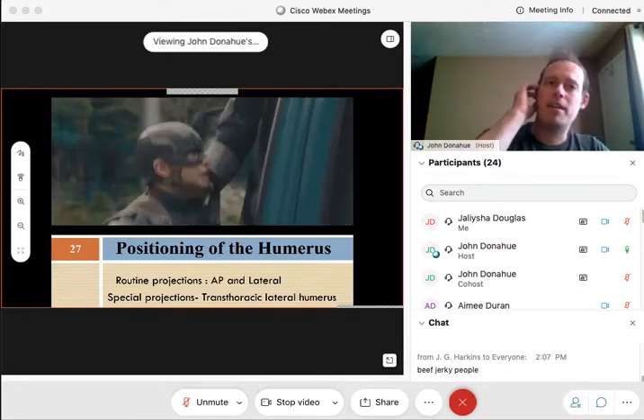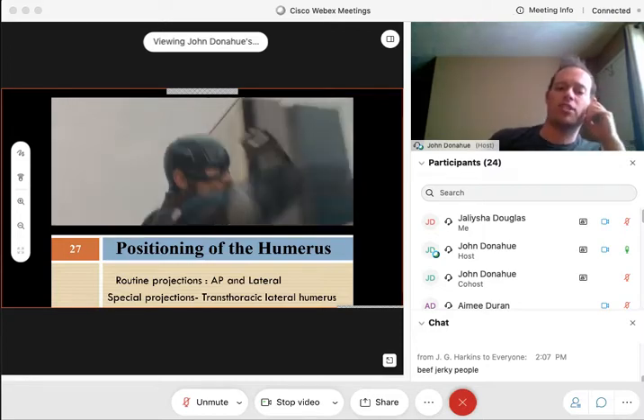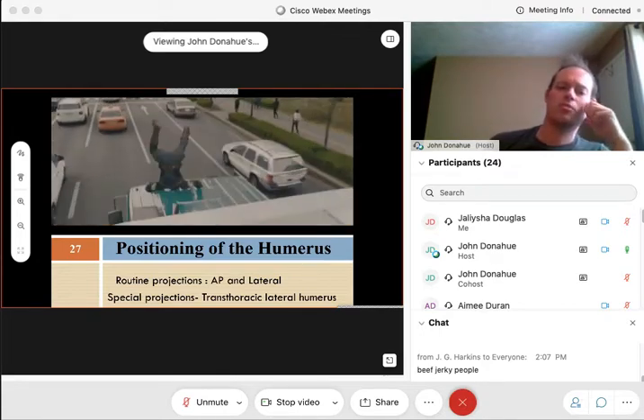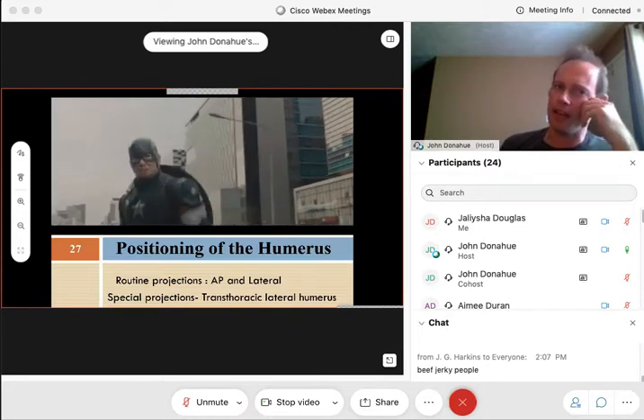When we talk about the most common routine projections, that's going to focus primarily on the AP and lateral — you guys have all done those in lab — and that special projection called the trans-thoracic lateral humerus. Under what circumstances would we ever want to do a trans-thoracic lateral humerus? What would be the point of that?